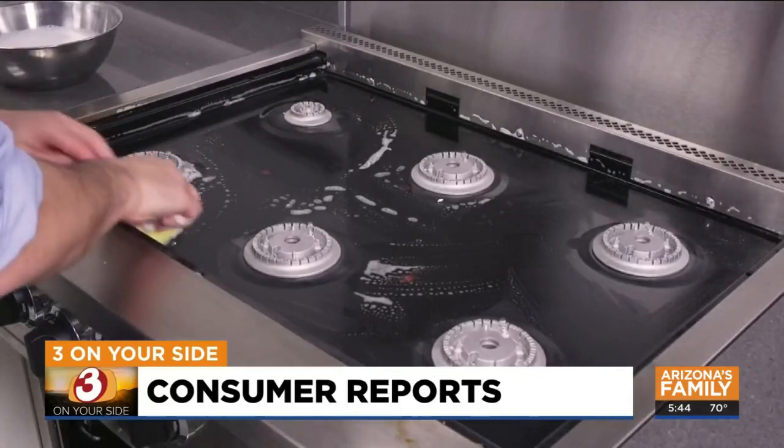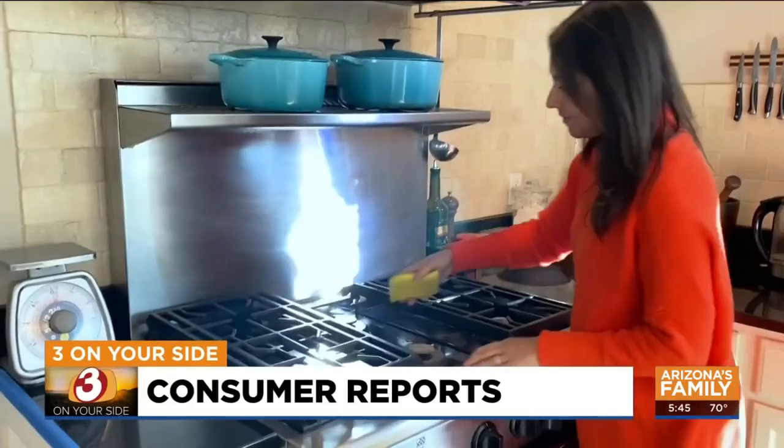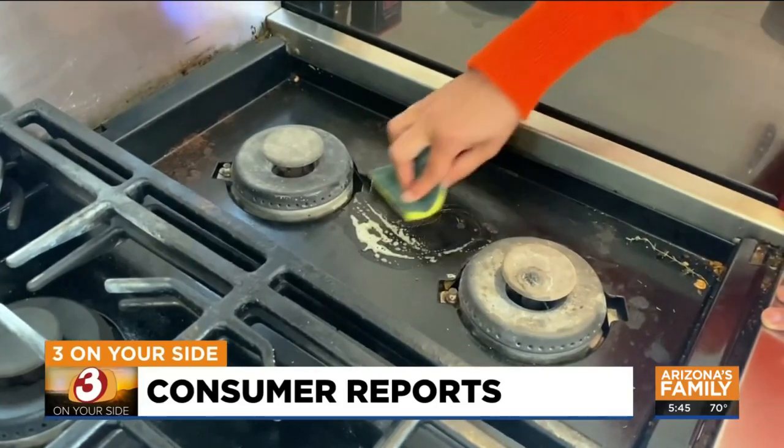The cleaning pros at Consumer Reports have a simple yet helpful tip: hot, soapy water is your friend. For gas ranges, you can use dish soap and water as your solution to clean everything from surfaces, grates, and burner covers.